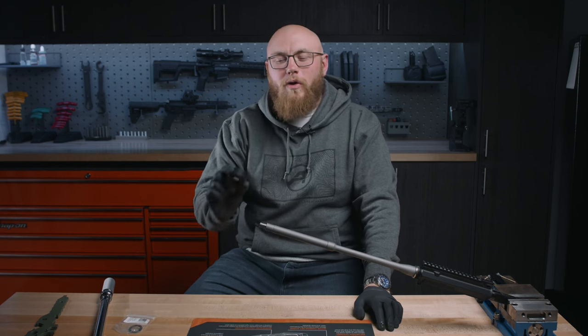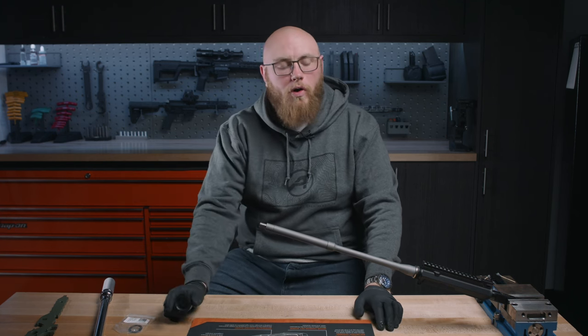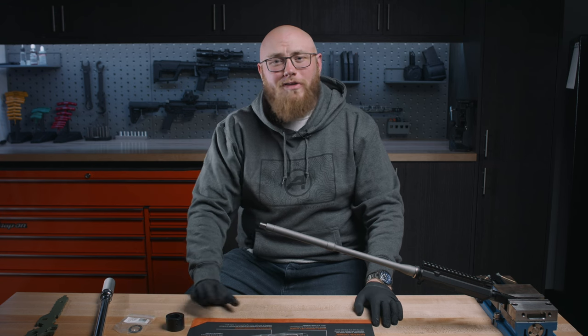Hi, Kirk here from Aero Precision. Today we're going to be going over how to install a barrel nut when building your AR-15 upper receiver.